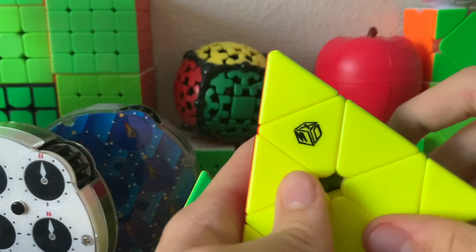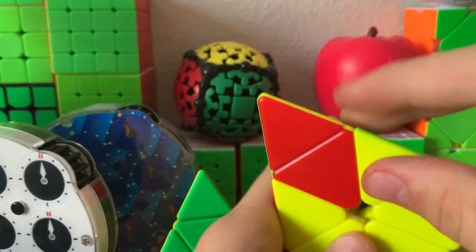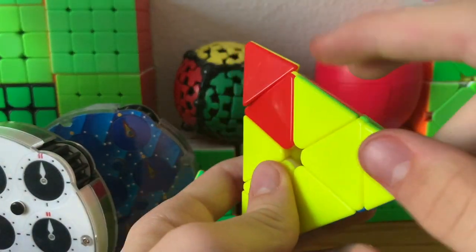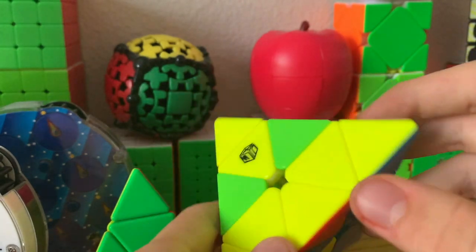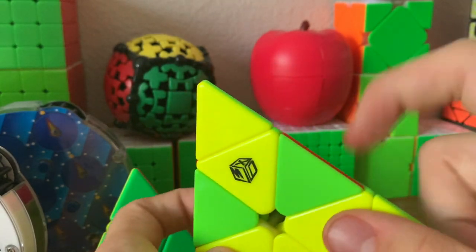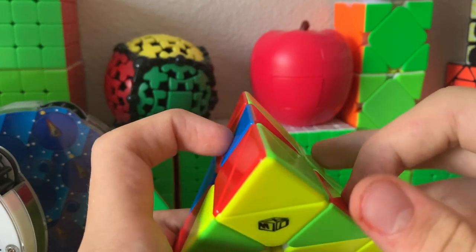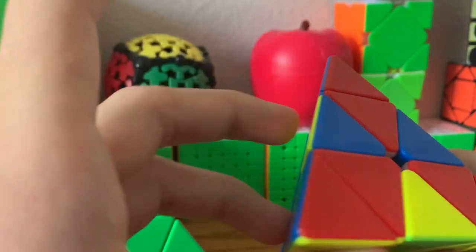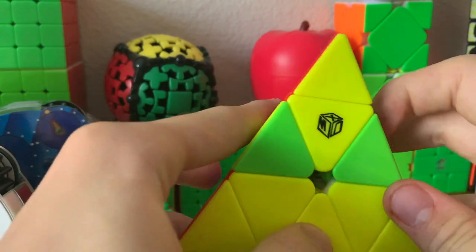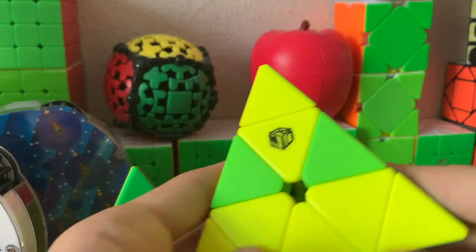Next up we've got Pyraminx. Pyraminx is actually kind of weird — the center pieces can be rotated any way and it won't change anything since they don't matter, and so can the tips, so all that really matters is the edges. If we scramble up a Pyraminx, we can check the edges using the sticker tracing method. This edge goes over here — that's one switch — and that goes over here, which is another switch, so two. Then this one goes over here — three. This one goes over here — four. So four switches, which is even, which means that we don't have parity.